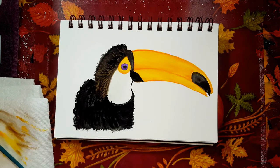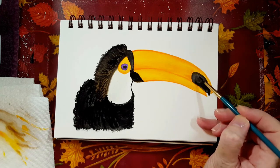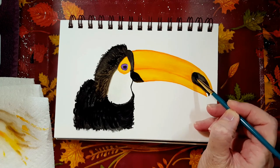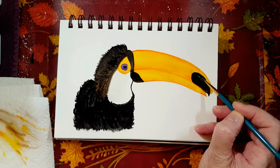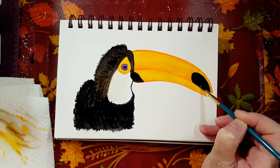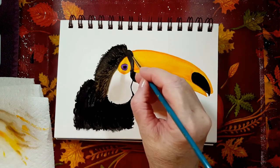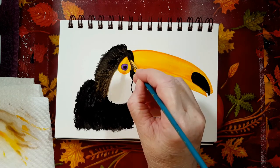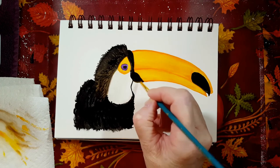I'm grabbing my number two brush and using a little black paint — I have to put this black area a little lower here. I find toucans are kind of funny looking, with those huge beaks — they're not big birds either, it's a wonder they don't fall over. I'm going to put some more black into the top area here just to make it a little darker. Now I've got my number four brush — I'm putting that into the white and going to try to fill in the chest area or the under-chin area with a little more white, just so it's not the stark color of the page.